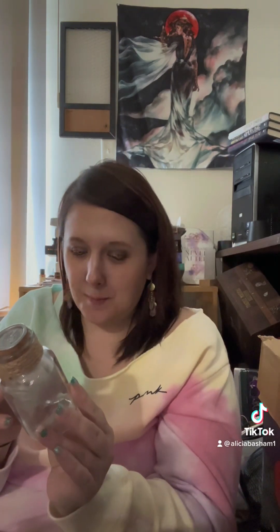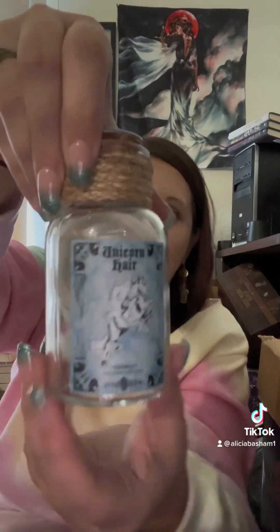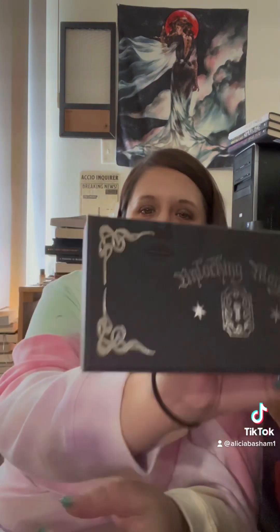I'm kind of speechless right now because this is a pretty cool ingredient. It's unicorn hair! Isn't that awesome? It's not like a stamp on top of a unicorn — it's actual unicorn hair. That is so cool. All right, another box — unlocking magic — another box!